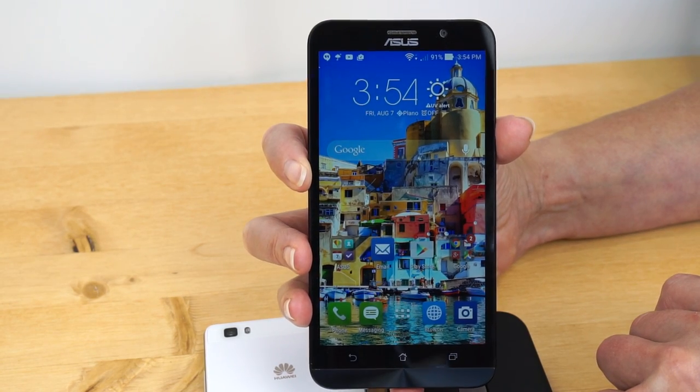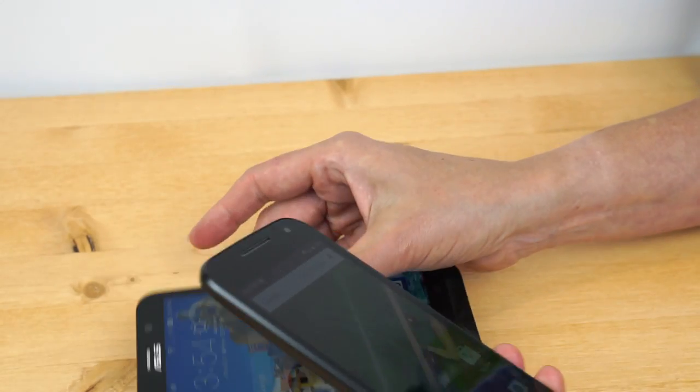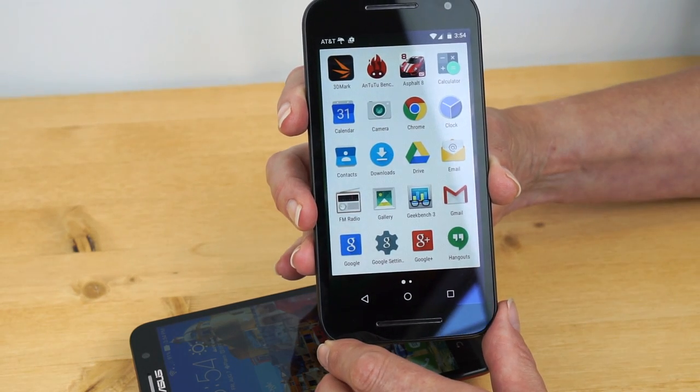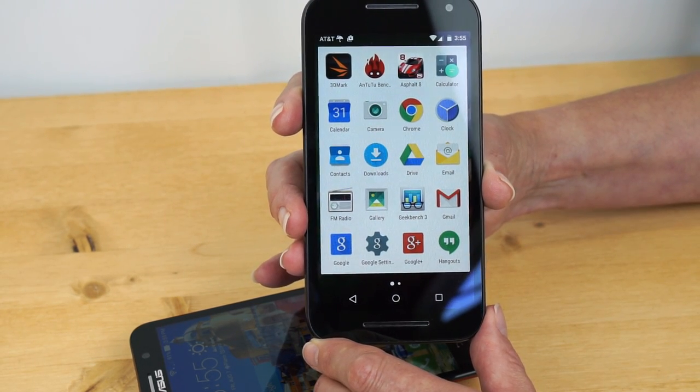This is especially noticeable on unlocked phones since those tend to come pretty clean. The Moto G, on the other hand, is running pretty much close to stock Android. Moto has their customizations for motion detection and things like that, but in terms of the UI, you're looking at a very clean experience, and that's what helps this phone run pretty quickly.